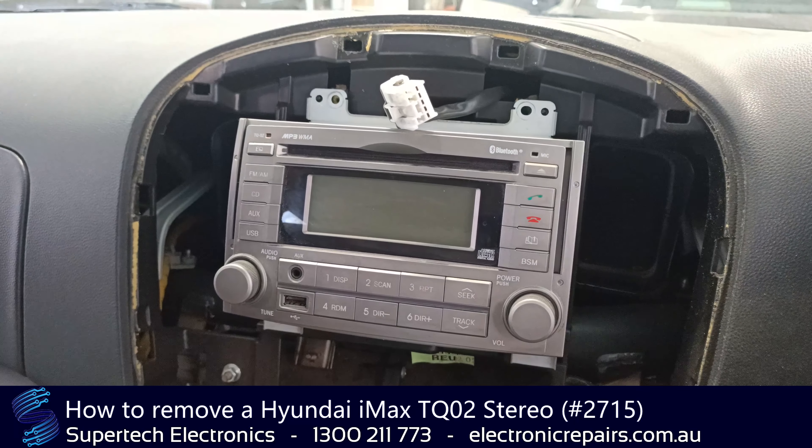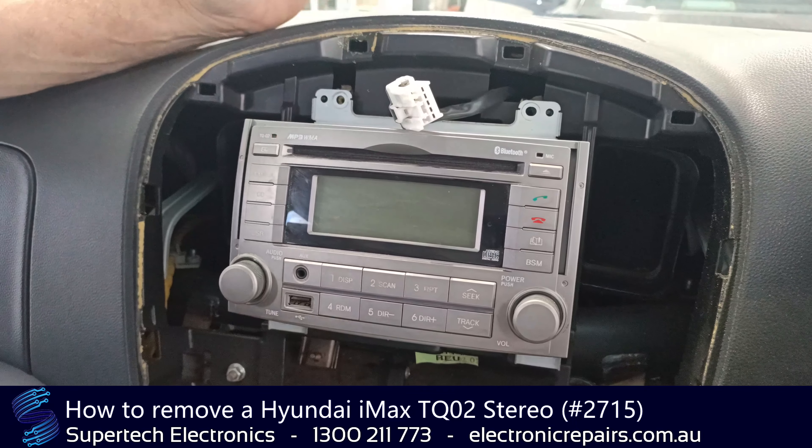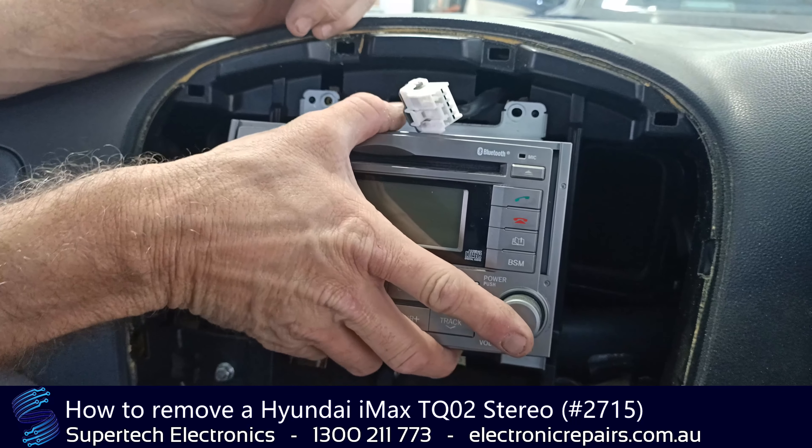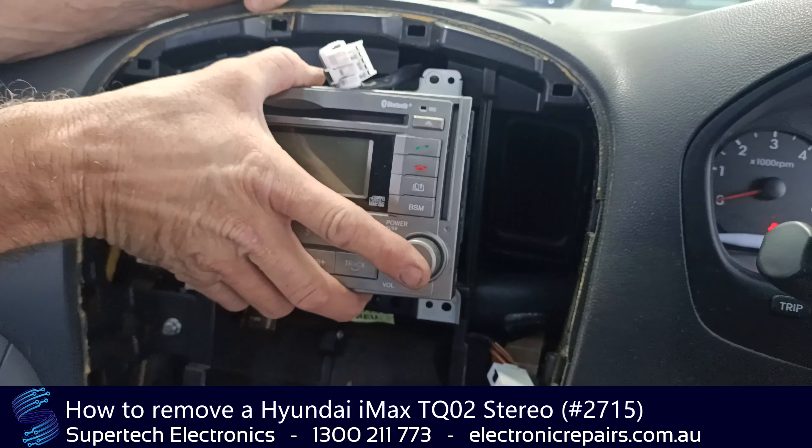Now these are security coded, so remember: before you take it out, make sure you do have your security code. You'll need that when you put it back in — it'll be a four digit code.